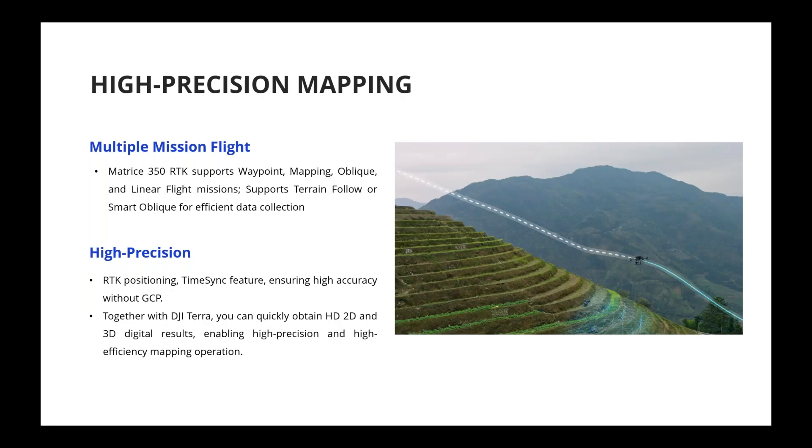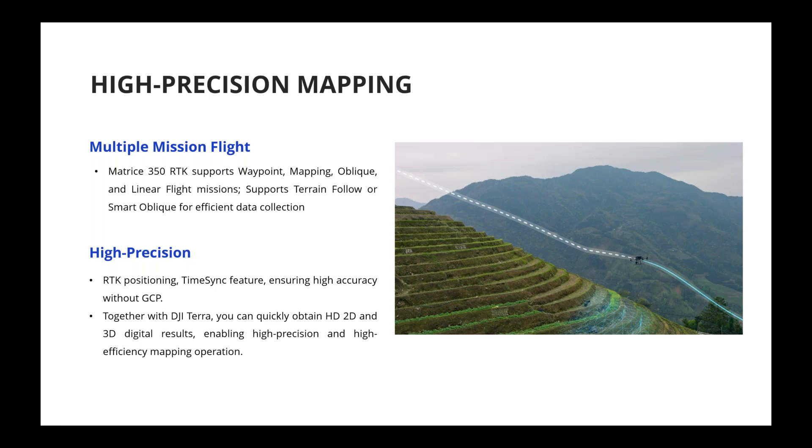Now let's talk about application scenarios. The M350 RTK use scenarios are the same as the M300 RTK, and it can achieve all tasks the M300 can. High precision is enabled by the built-in RTK — the time sync feature and precision RTK system are supported. Combined with the L1 and P1 payloads, you'll be able to obtain great results with this platform, just like with the M300.